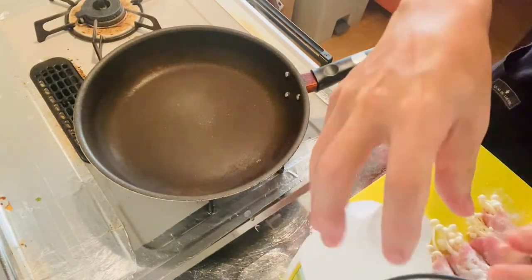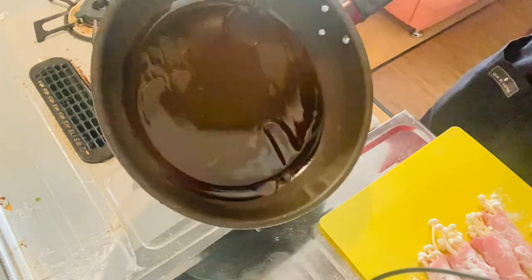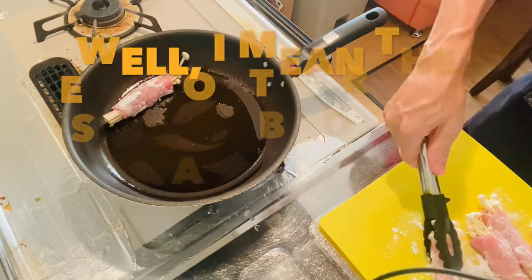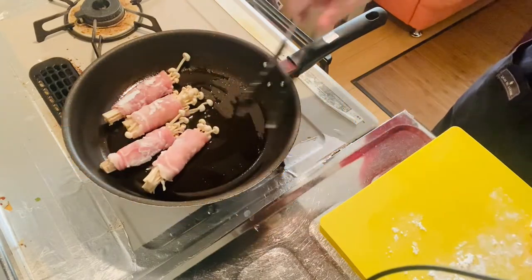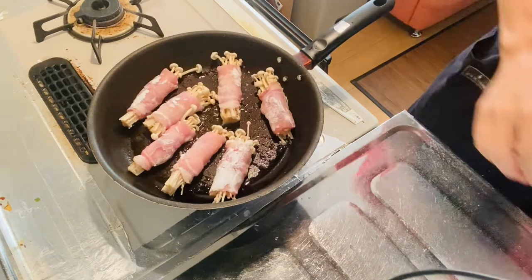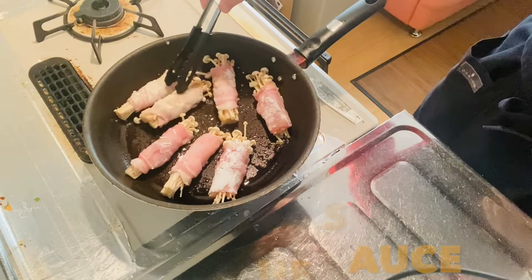All right, time for step three — heating the meat rolls. The pan is heated, so add in some cooking oil — any kind of cooking oil is fine. Place the rolls with the ends underneath. Heat with medium heat. After about 30 seconds, flip them over. I'm heating with medium to medium-low heat. Not done yet, so I'll keep heating.